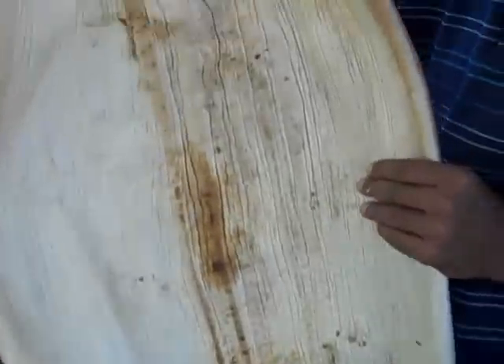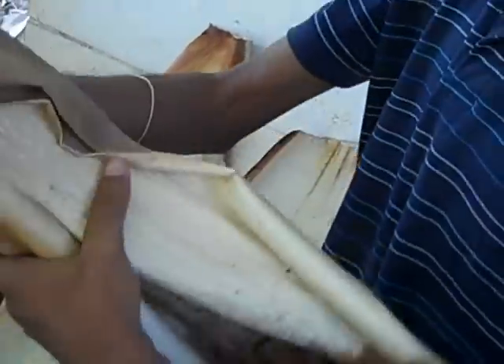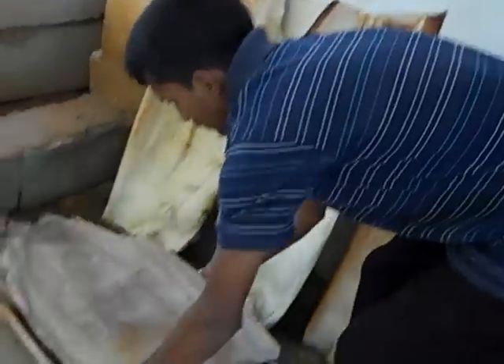This is a pile of post-drying leaves. You can see there is no water content — it is completely soft and you can wrinkle it according to your rationale. It does not leave out any kind of a mark. After this, this whole lot will be taken inside.